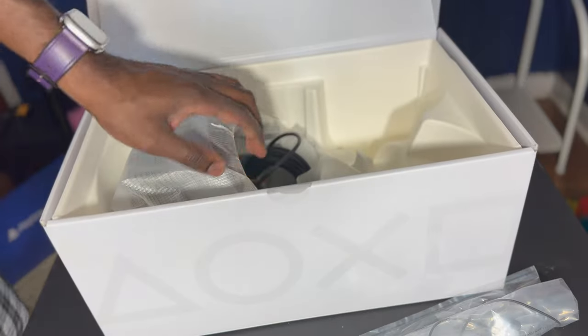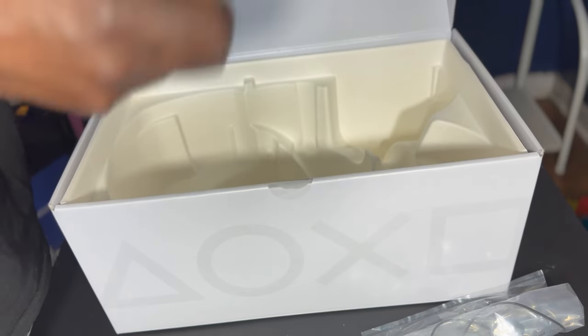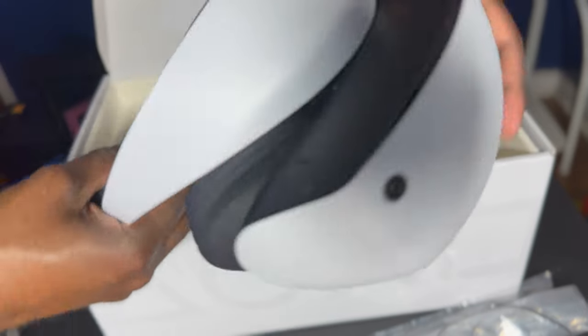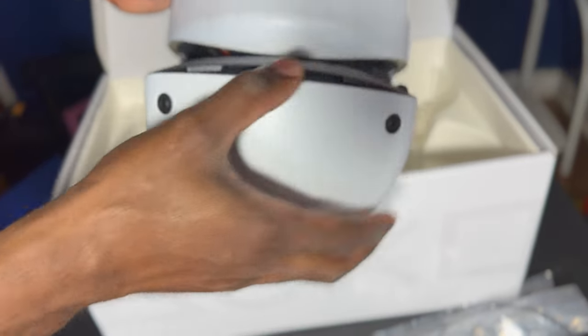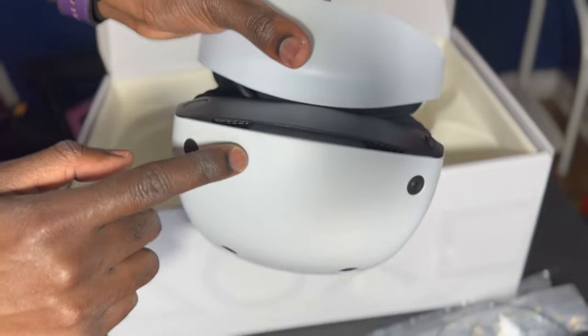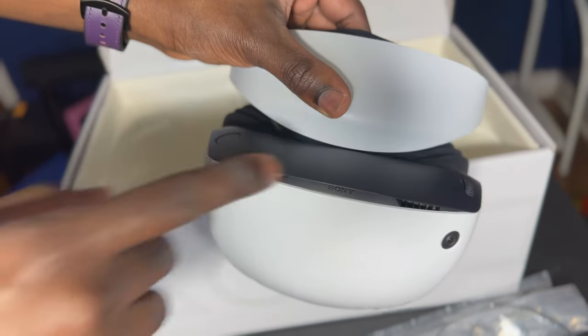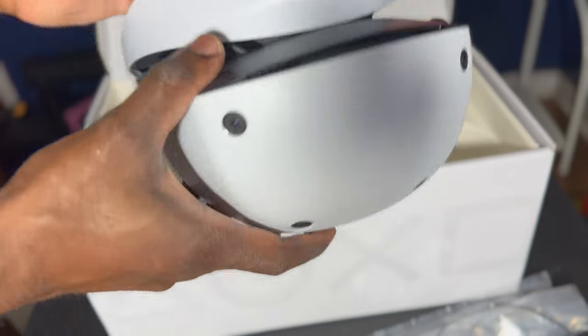Okay, y'all get ready for the big one — the VR headset itself. I'll be showing y'all a comparison with my old VR 1 as well. What I like about this VR 2 is that it's all on one cord — no more multiple cords. This is nice. Look at that — and this right here is like a vent, trying to get the focus for y'all, so the lenses can ventilate. That's an amazing design.